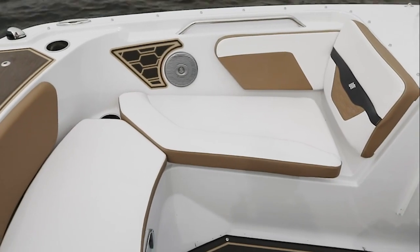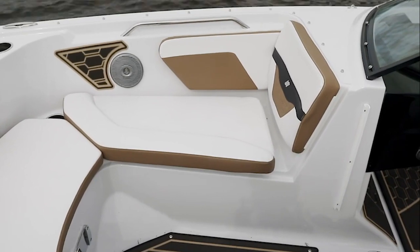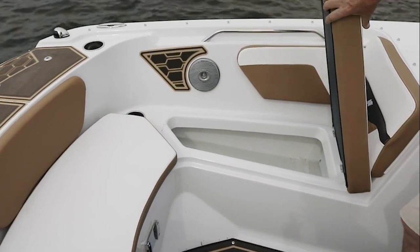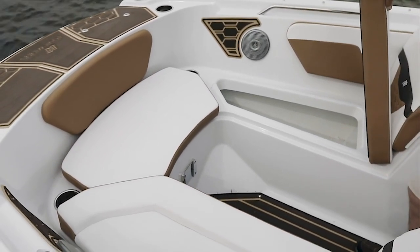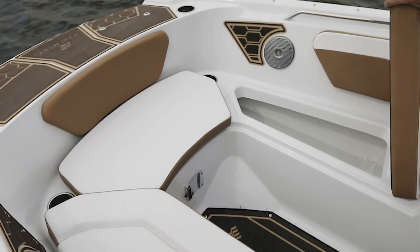The HD 180 has room for towels and all the items you need to enjoy a day on the water. 4Winds accommodates this with large storage areas in the bow along both sides, nicely finished with the water intrusion management system so your stored goods stay dry throughout the day.